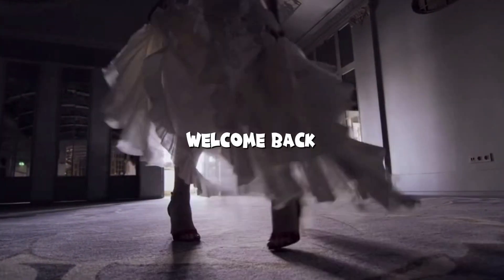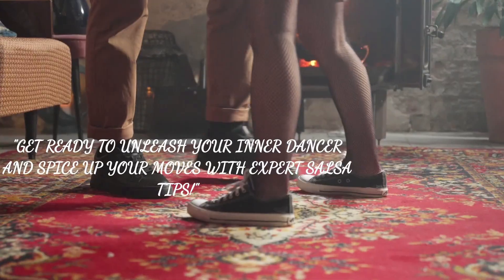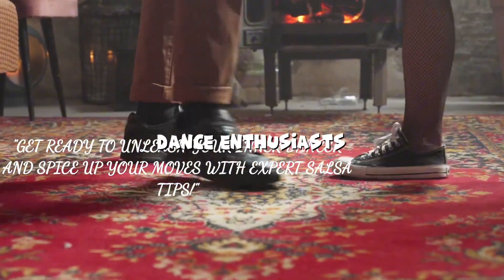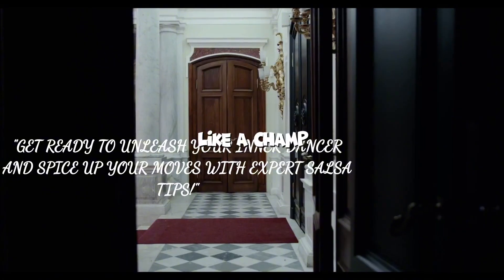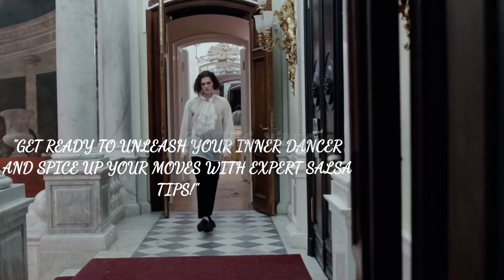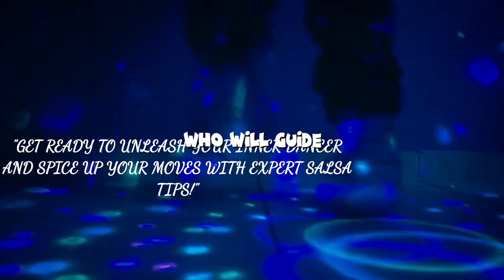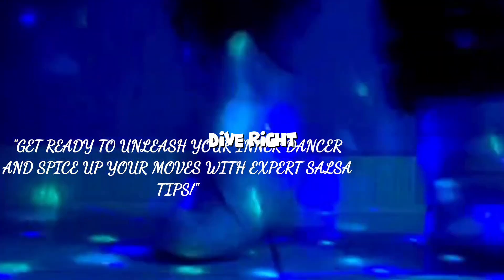Hello everyone! Welcome back to our channel. Today, we have something incredibly exciting lined up for all the dance enthusiasts out there. Are you ready to learn how to salsa dance like a champ? Well, you've come to the right place. In this video, we have a certified instructor who will guide us through some amazing Latin dance tips. So, grab your dancing shoes and let's dive right in.